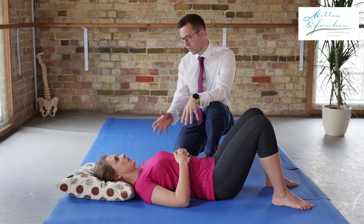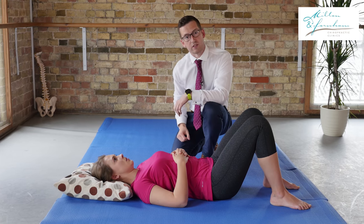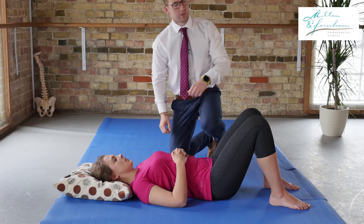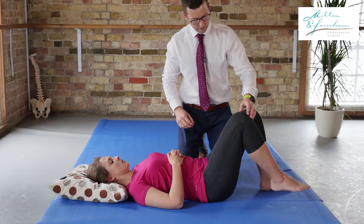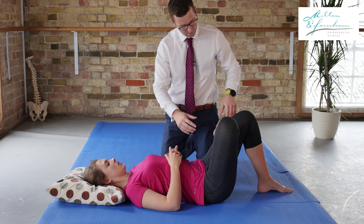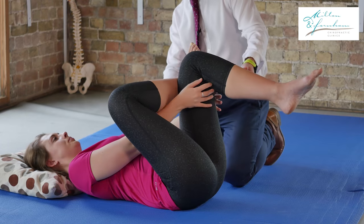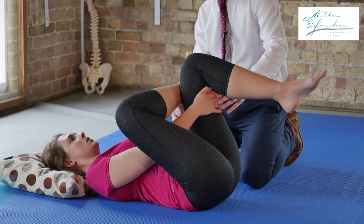Now to show you how to stretch this I'm going to use Catherine here. I'm going to show you how to stretch it on the right side. What you need to do is raise this leg up and bring it across the other leg, almost like you're crossing your legs like this. Then this leg needs to come up and with this you pull with your hands backwards.